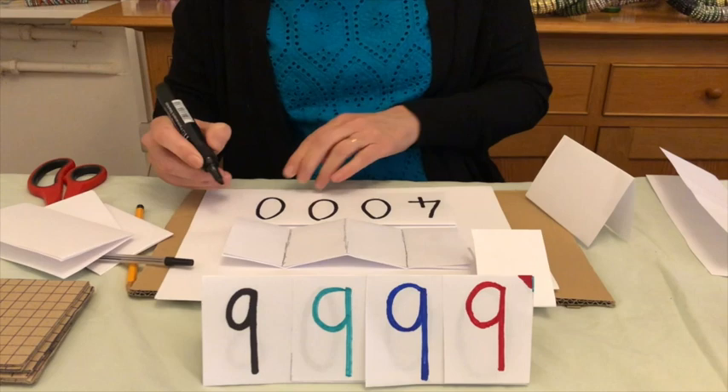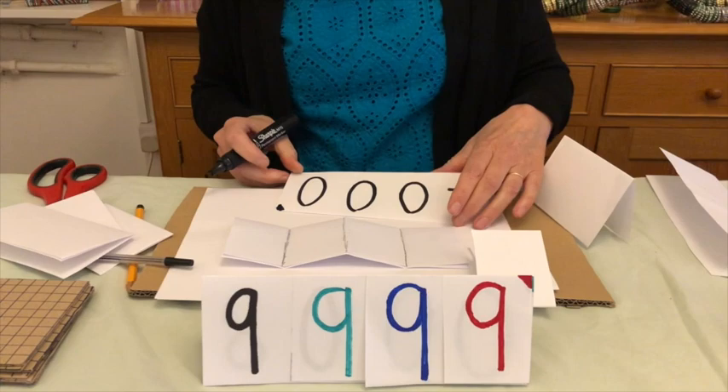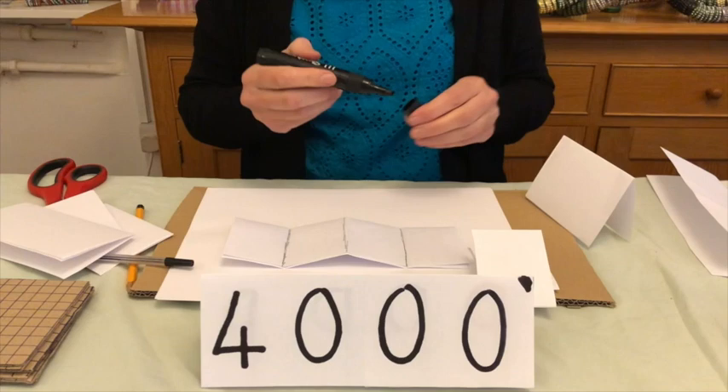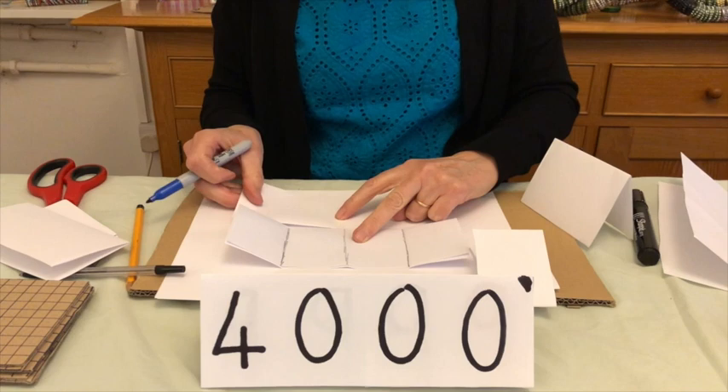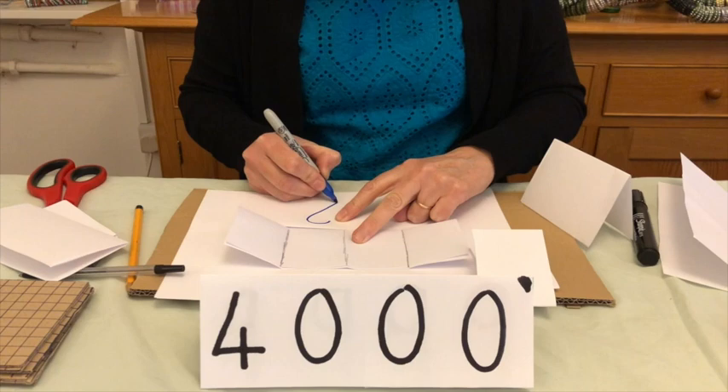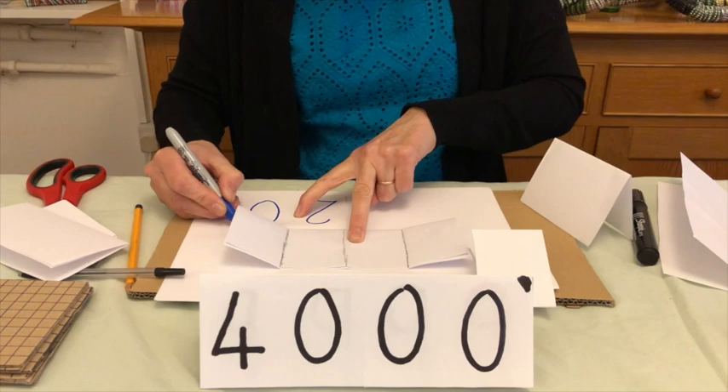Don't forget to mark the corner — so we've now made four thousand. When you come to use the others, it's useful to change the colours. For instance, with the tens you can use blue. Take your tens, line them up with two of your guides, and make 20: write two and zero. Don't forget to mark the corner — so I've got my 20.